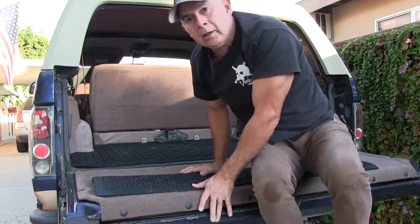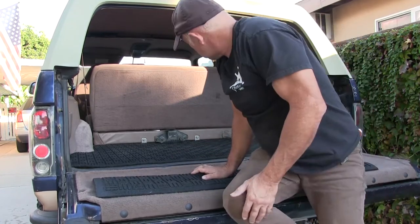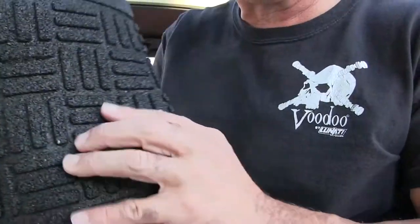That's a whole lot better and it only cost me 29 bucks. Should flatten out a little better once it gets warmed up. It's a doormat kind of material.